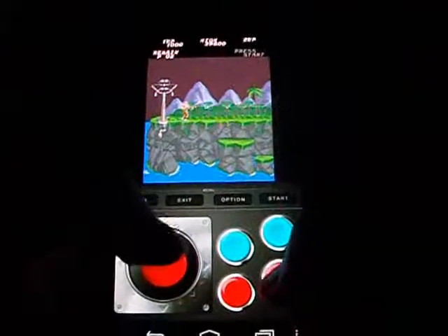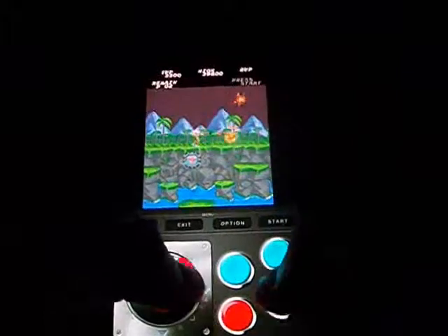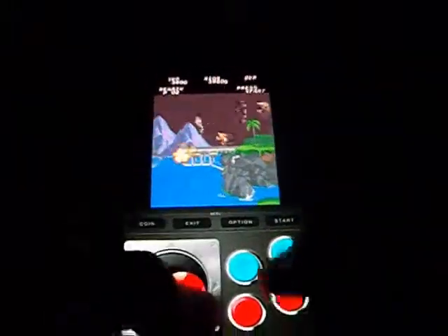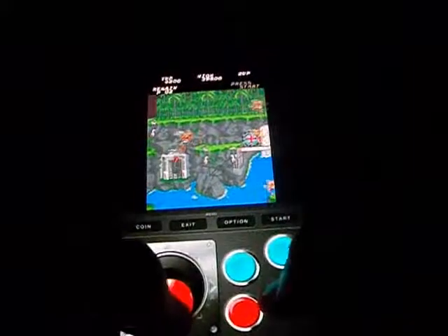Next we have Contra. What else is there to say about Contra besides that you're a guy running and gunning down tons of enemies and huge bosses to make it to the end and kill Red Falcon. Unfortunately, you have three lives and three continues like in the original, but you don't have a 30-lives code, so you're not going to make it very far.